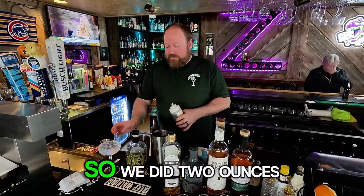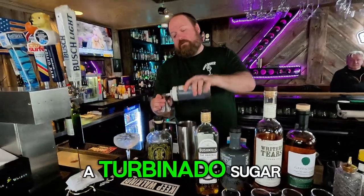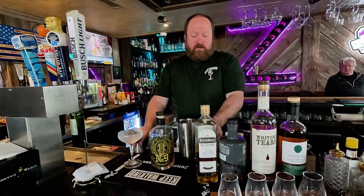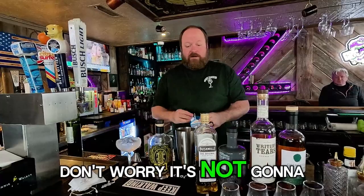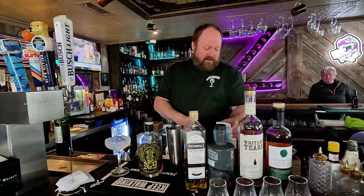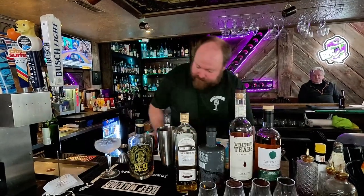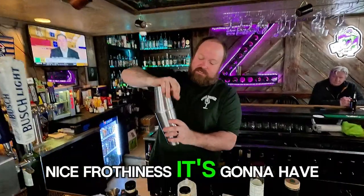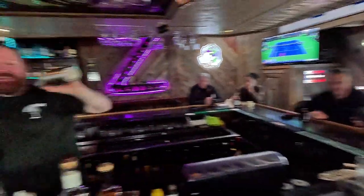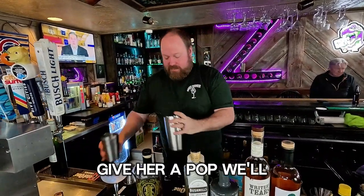So we did two ounces of cedar-rich bourbon, a little bit of raw simple — raw simple is a turbinado sugar — and an egg white. Don't worry, it's not gonna hurt you. A little lemon juice. We want to build up the egg white to give it a nice frothiness.